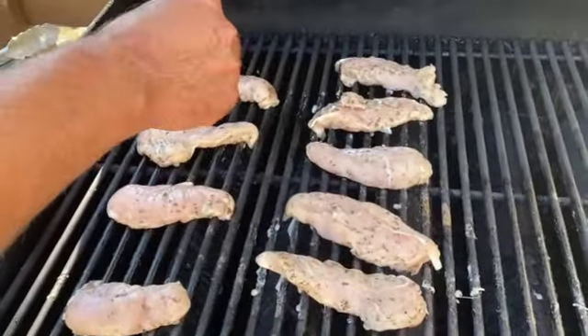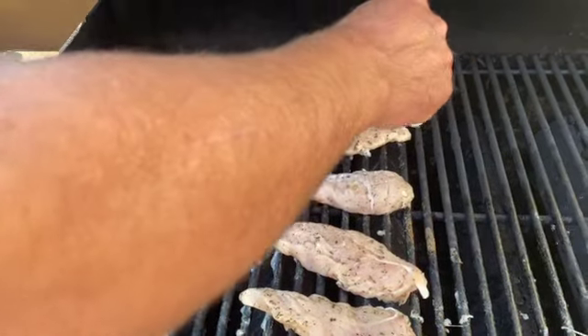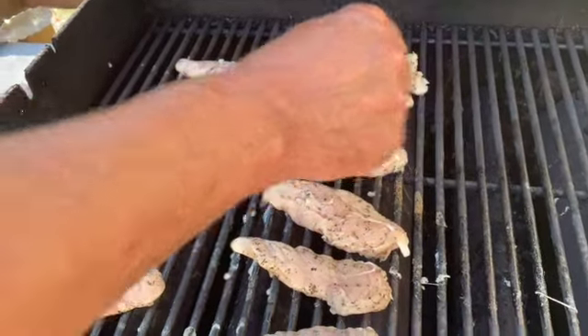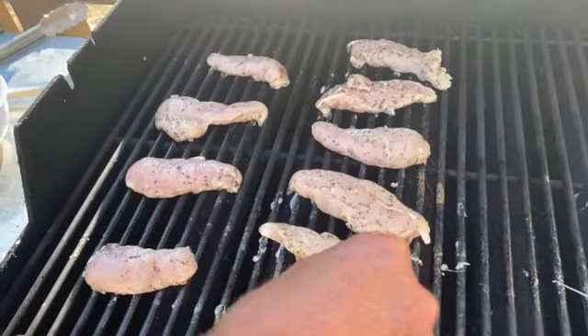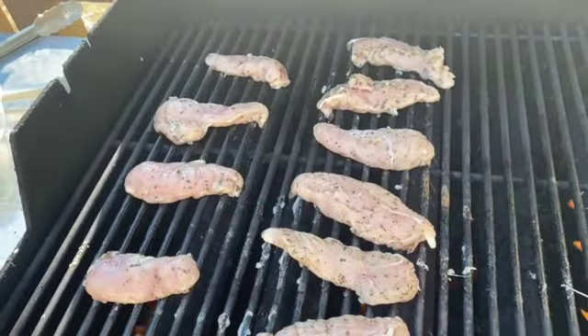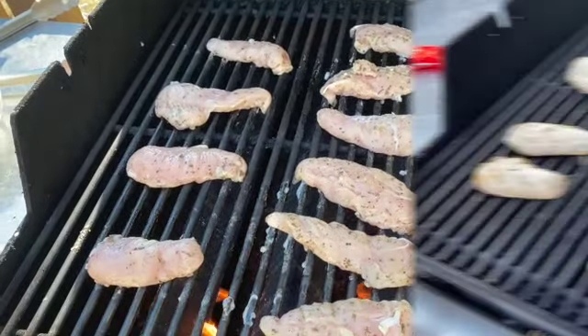I am going to add a little bit of salt to each one, because I didn't put any salt in the marinade. So I'm just going to add the salt now, and then when I flip them I will put a little bit of salt on the other side.